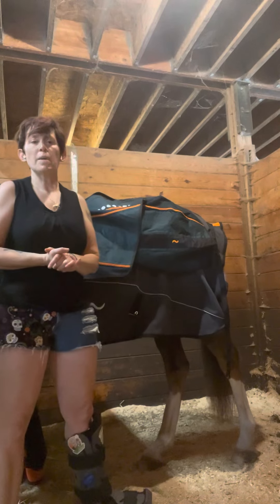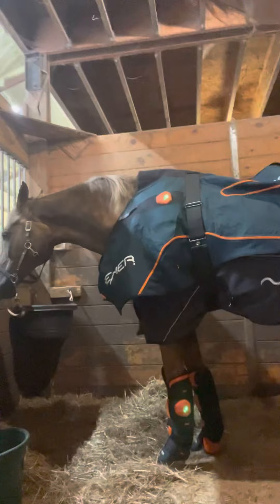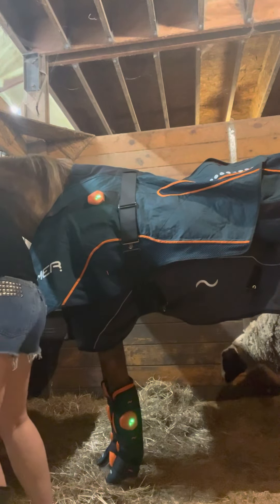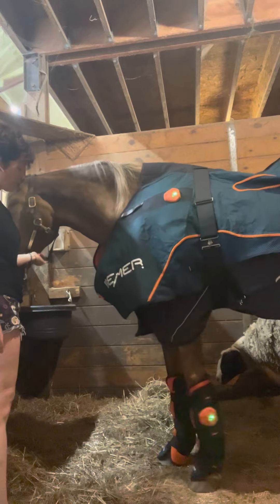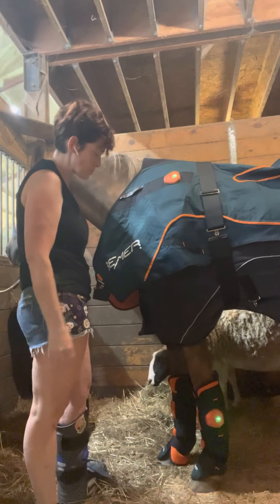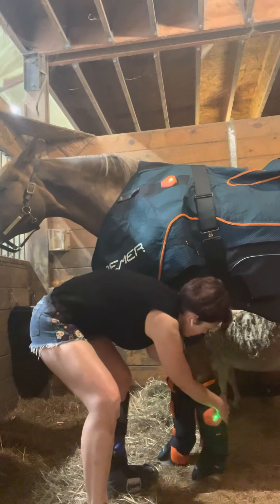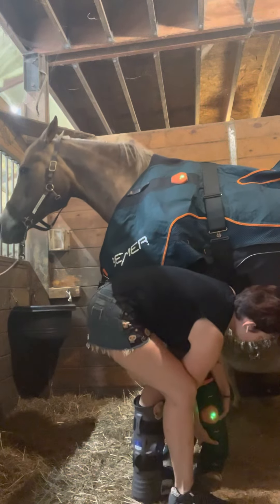Again, my name is Stasha Swartz of On The Mend Restorative Massage. What we're going to do now is transition to the front and see what we can do. Shoulder stretches and front leg stretches are a little bit different. Brady typically loves his shoulder stretches to the point where he will try to put his entire weight on me — we had to learn how to manage that because I cannot move a 1,200-pound animal.